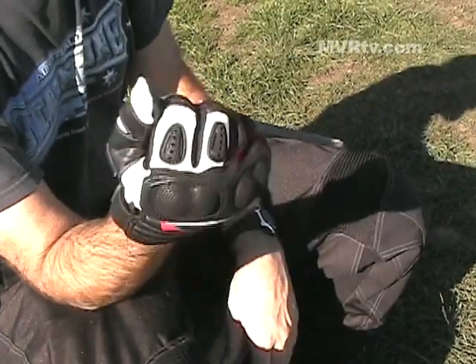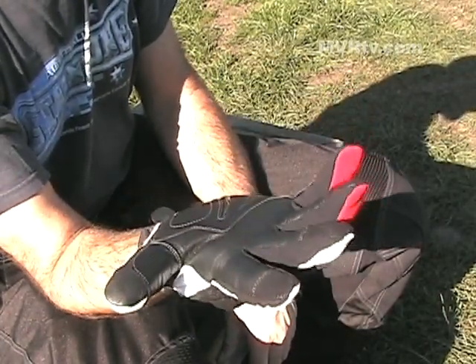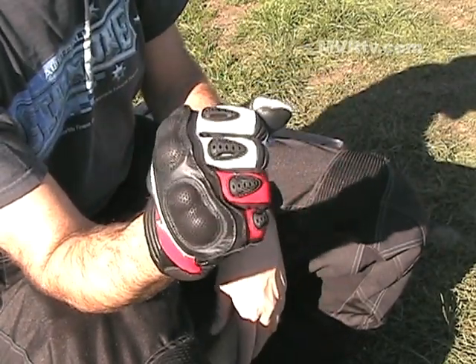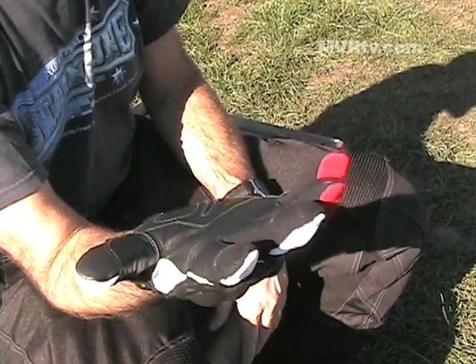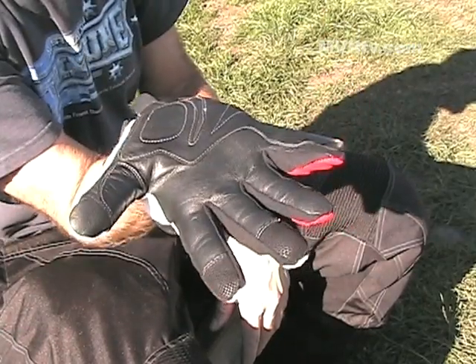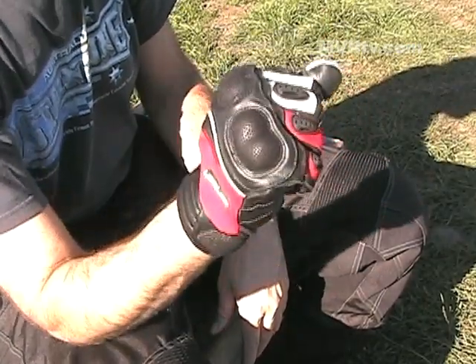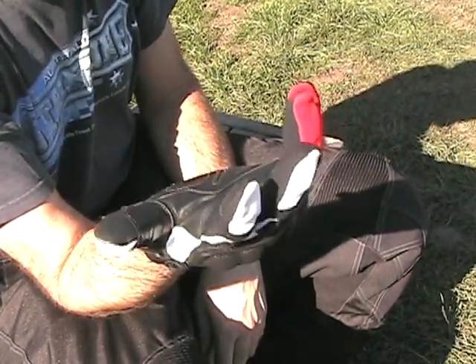We've had no issues with this glove. A lot of times in the back of your mind something comes up — you wish it had this or that — but that hasn't been the case. It's been quite warm behind the wind deflector, gives a great feel for the controls for off-road use, and we've worn them when it's been quite cold just because they are behind the deflector on the KLR. Overall we really like this glove.